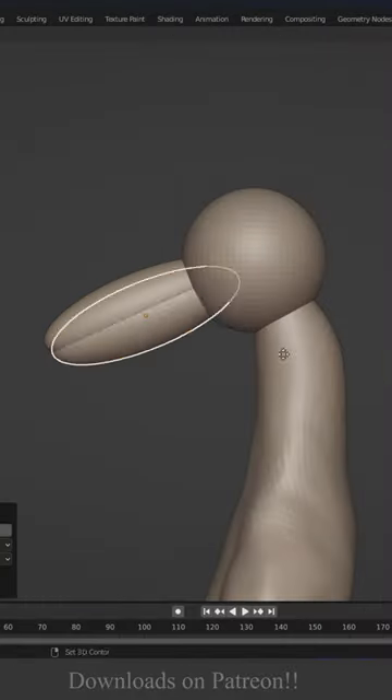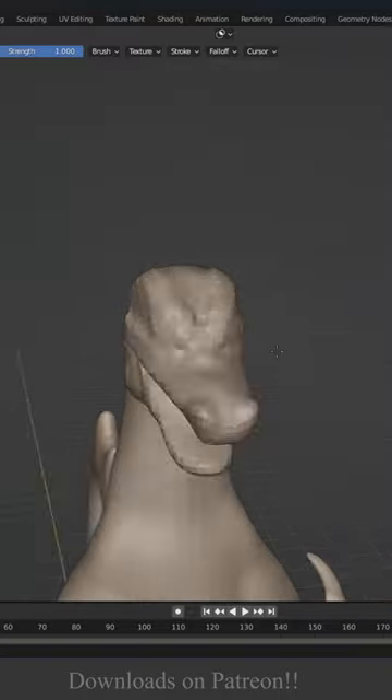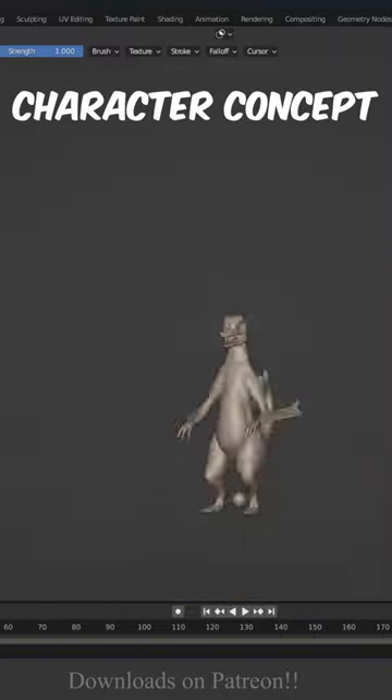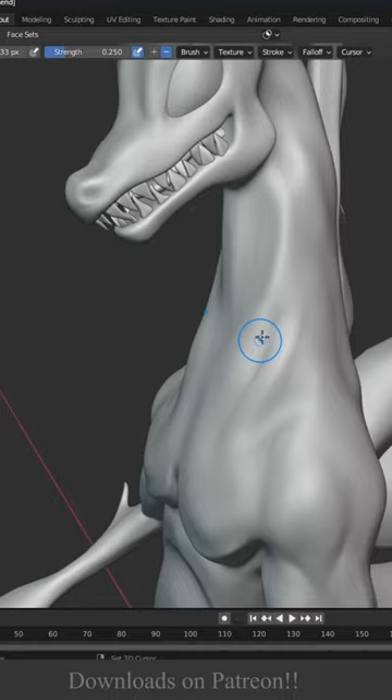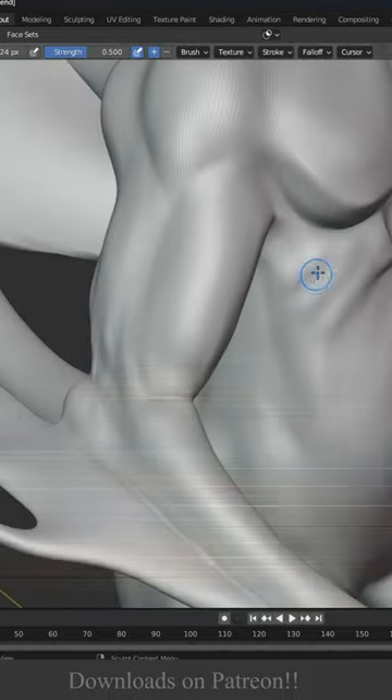We're gonna start with the sphere. Blocking out the body at the beginning is a very important process to speed up your workflow. Also, having a character concept is such an important thing. In my case, I want to recreate Charizard from Pokémon in a creative way.